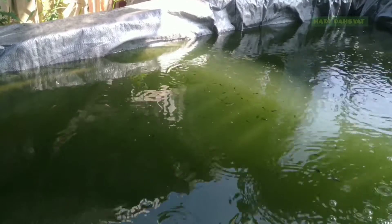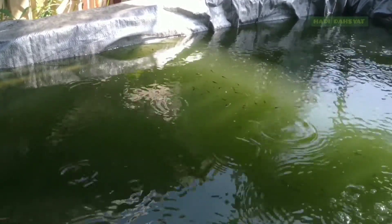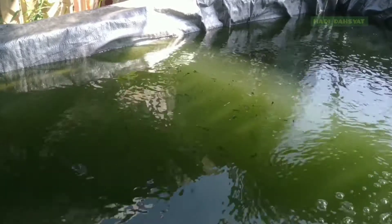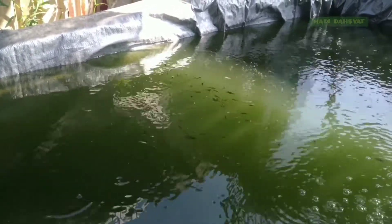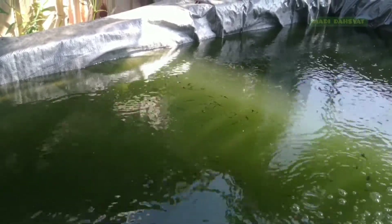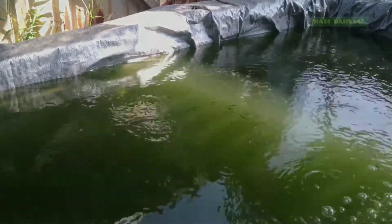Pada kesempatan kali ini saya ingin membahas tentang perawatan larva lele atau benih lele di kolam pembenihan saya. Saksikan video ini sampai selesai untuk mendapatkan informasi dan wawasan dari sistem atau cara perawatan larva atau benih lele saya. Selamat menyaksikan.